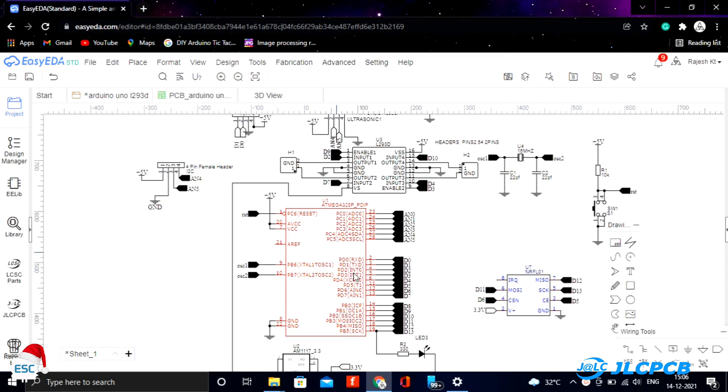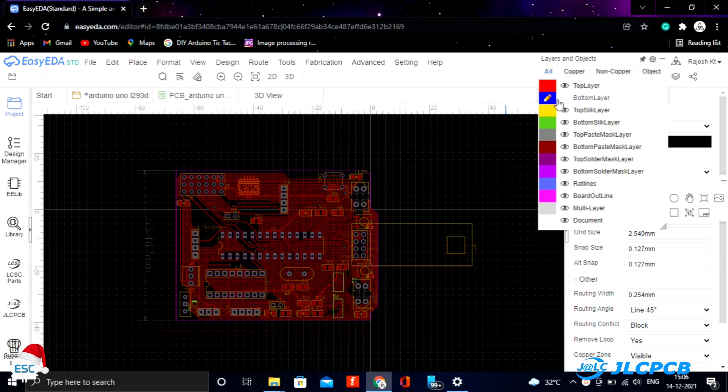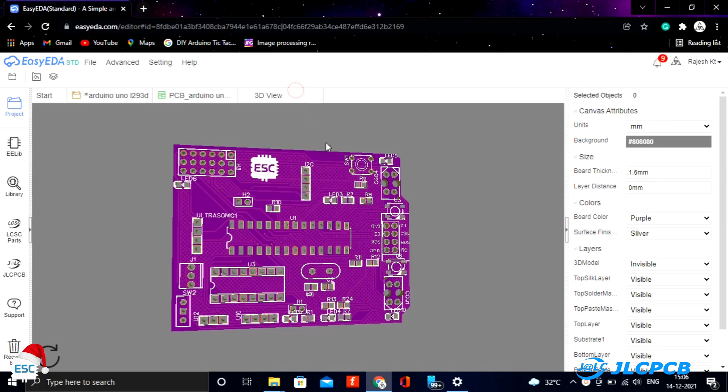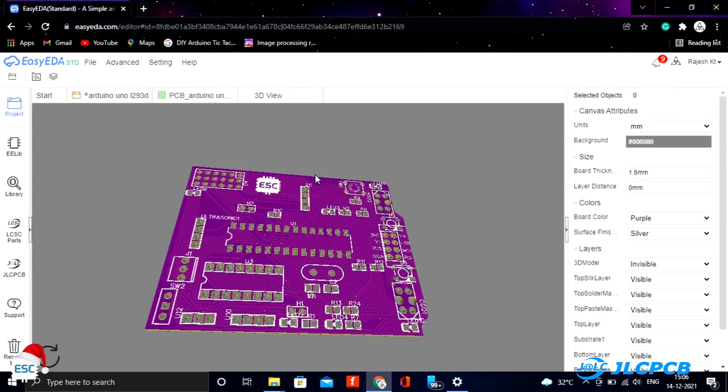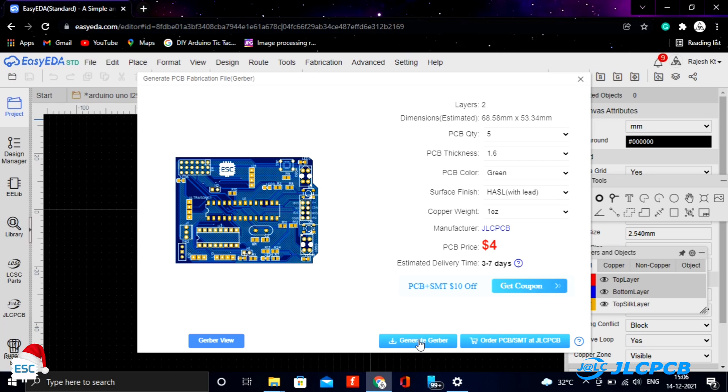As always I started by designing the circuit. I used ATmega328 as the microcontroller and L293D as the motor driver. After designing the circuit I converted it into a PCB and downloaded the Gerber file for fabrication. You can download the circuit diagram from the link given in the description.